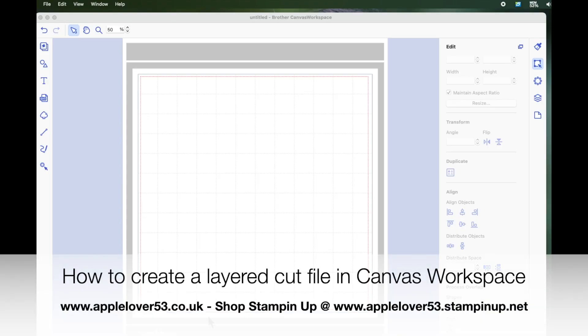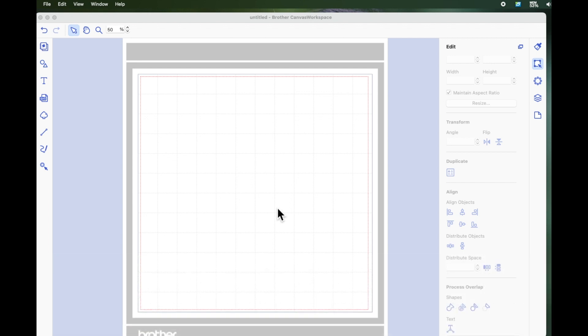Hi everyone, this is just a very quick tutorial for Alina. She left a comment on a previous video asking me if I had a tutorial on how to layer vinyl using Canvas Workspace. I'll put a link to the video at the end of this video, which shows you how I layered up the project. But this particular video is going to show you how to create the file, and there are two ways to do it, and I'm going to show you both.